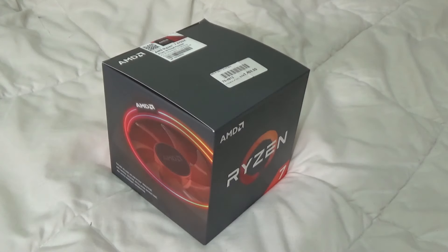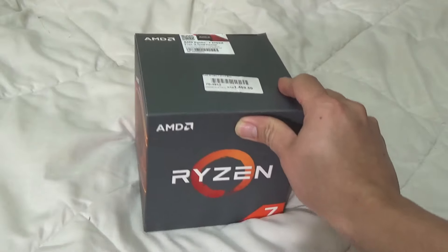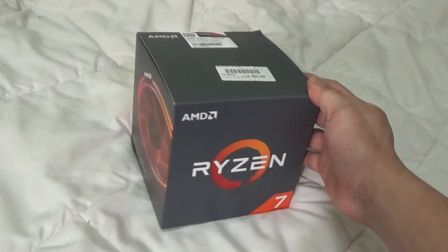Hi guys, welcome to my channel. This is Margo, and for this video I would like to share with you guys the new AMD Ryzen 7. This is the unboxing video.